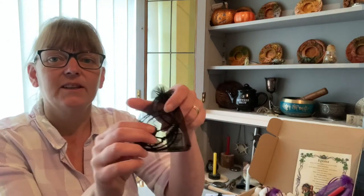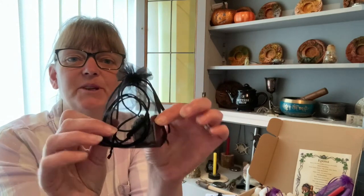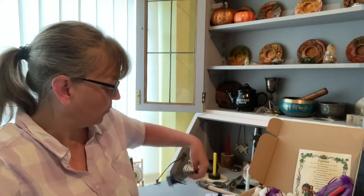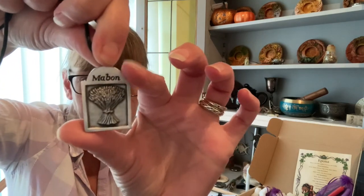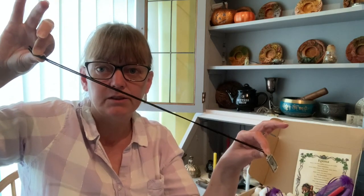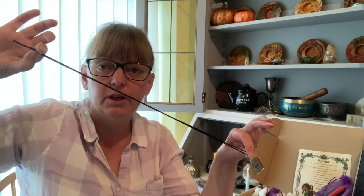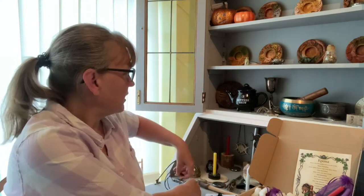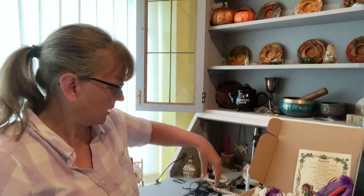Next we have — it's like Christmas, I love it — this is our pewter pendant and it's for Mabon. It comes on an extremely long cord. If you don't want to put it around your neck there is a video showing you how to make this cord into a keyring, or you can simply reduce the cord and use half of it for something else. This is the third pendant in this set.